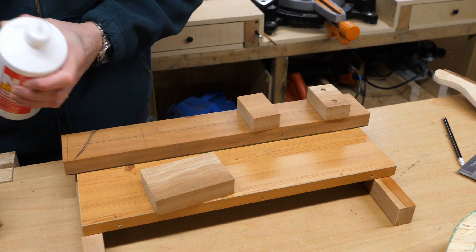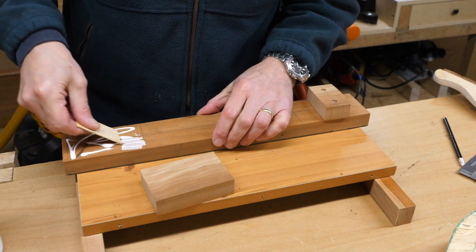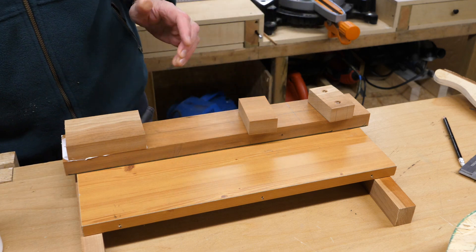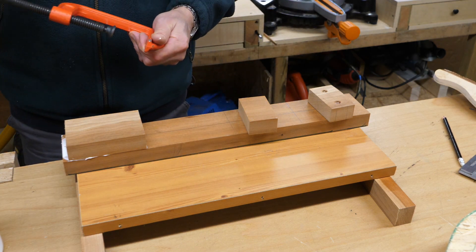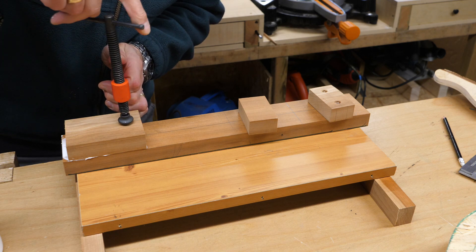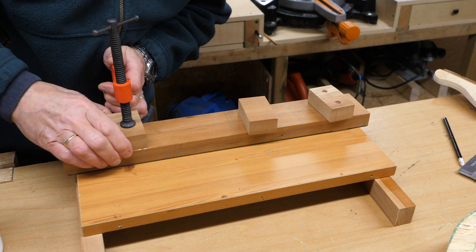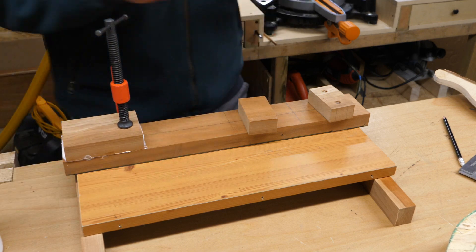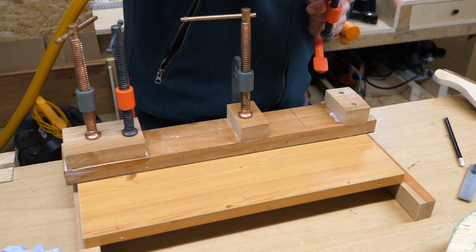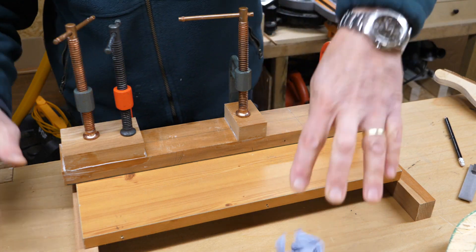Let's get some glue on there. I apologise again for the background noise — we've got builders in, so you're going to hear them drilling. I'm not too worried about the clamp marking the top of this because I'm going to be shaving it down a little bit. It's going to be interesting to hold this still while I clamp it — it's going to move. Should have put some cocktail sticks in there. I'll get another clamp. I'm going to put that to one side now.